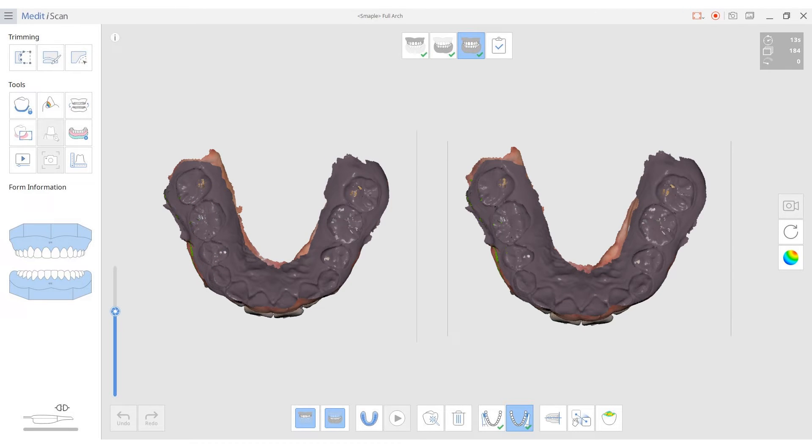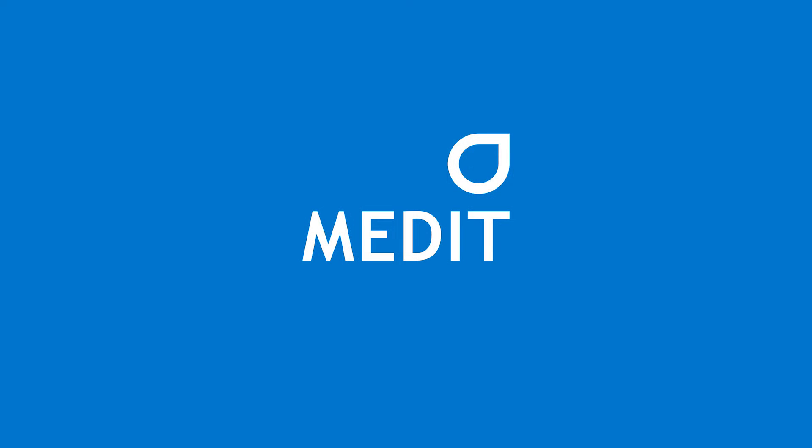Does repeating the optimization process improve the accuracy of the scan data? Optimization is the process of reorienting the scan XYZ axis. So if the optimization is already performed, the data will not change if optimization is repeated. For more information on occlusion, please use the Medit Help Center link in the description box below.